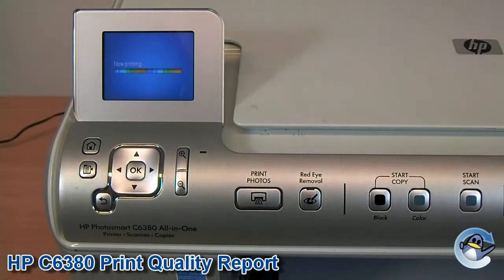Your printer will now print out a print quality test page, and show its capability of printing all of its four or five colours.